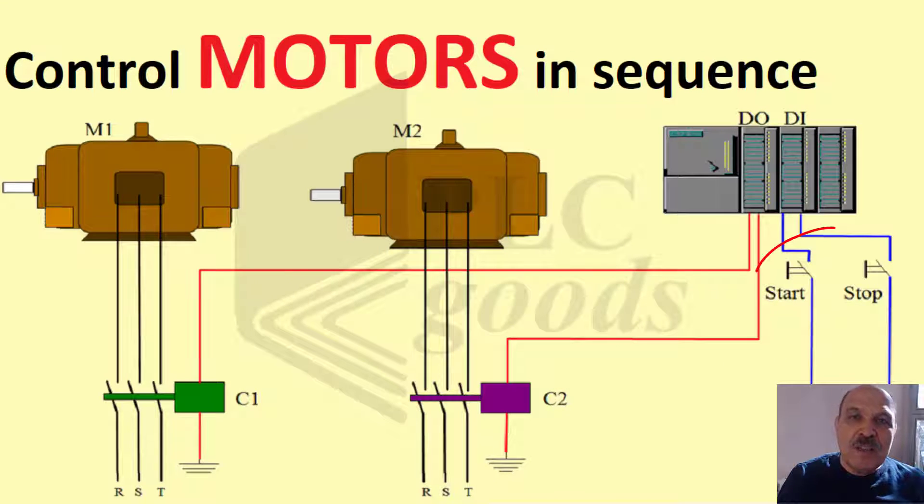For this project, we have integrated two start and stop push buttons. When the start button is pressed, M1 starts, and after a 10-second delay, M2 turns on automatically.